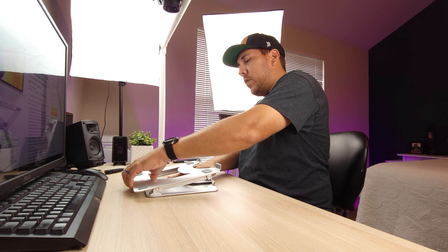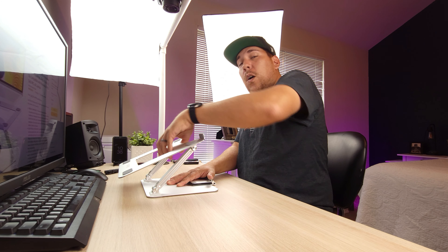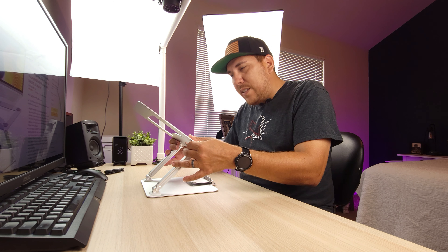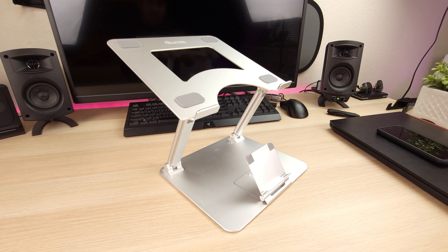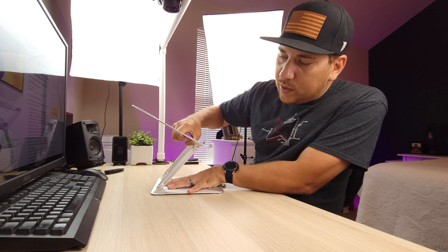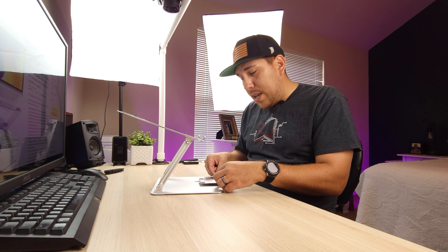Now it's pretty forceful to lift — what I mean by that is it's very hard to open, and that's a good thing. You don't want it super flimsy whenever you're using it for your laptop. You want it to be very tight and snug so that way it's not collapsing on you once you put your laptop on here. These hinges are very snug, and you are able to put your laptop here and then a smartphone here.